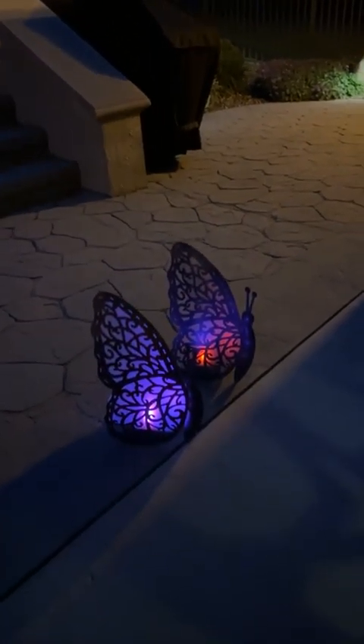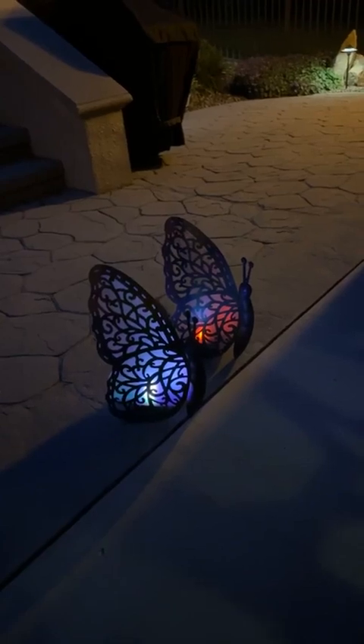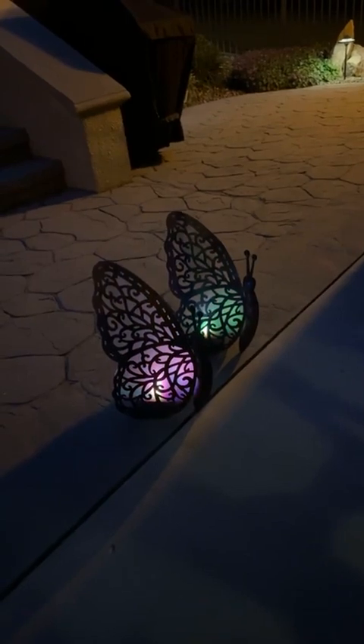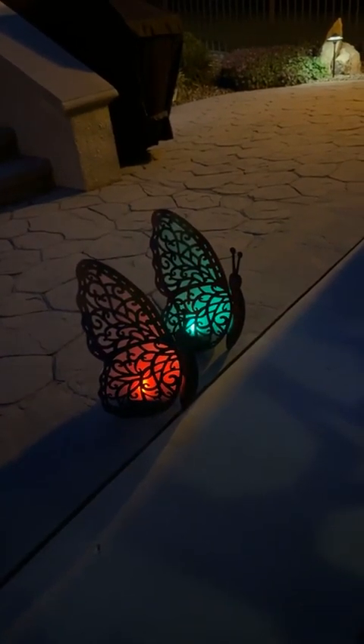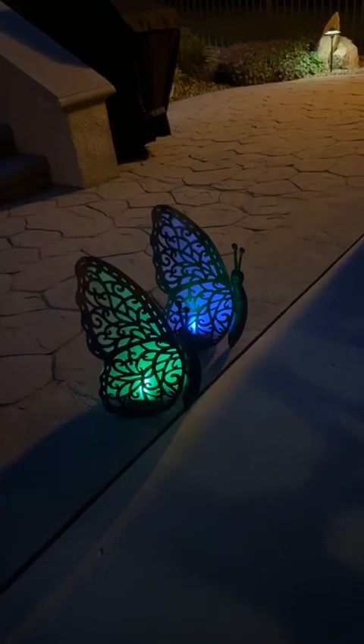Let me show you our color-changing butterflies — these are absolutely gorgeous. These are both the same size; I don't have the large one. These are the $34 ones, but you can see how they change colors, so it's really really pretty — solar powered as well.